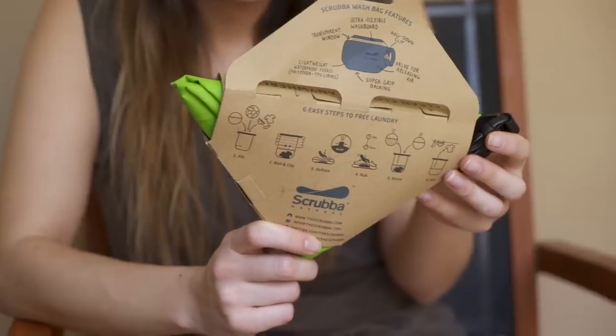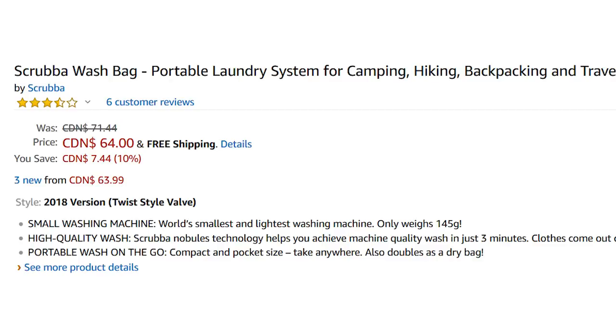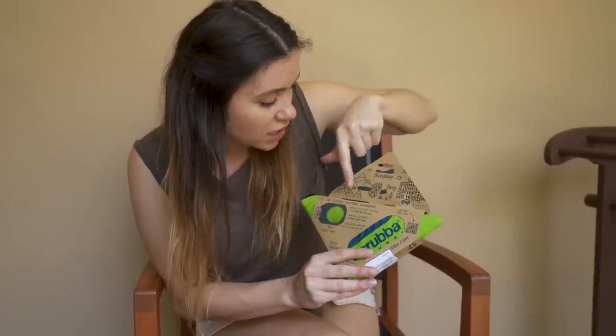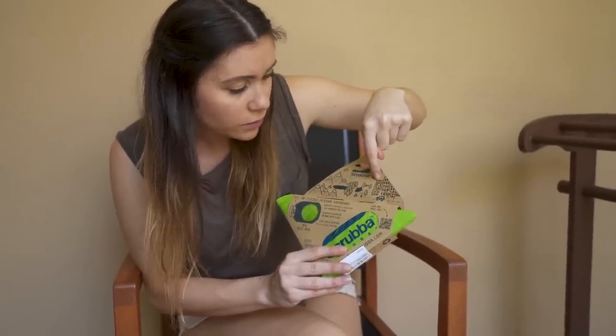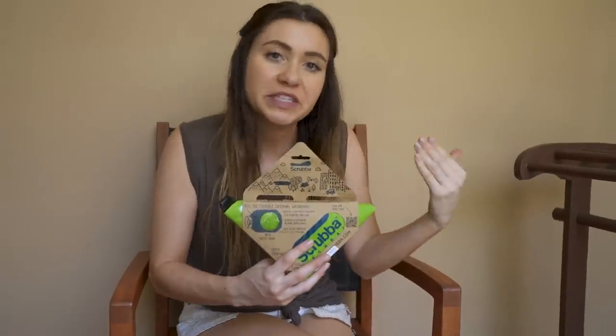Our first product is the Scrubba wash bag. It is a flexible internal wash bag. It looks like you use it in outdoors, camping scenarios — oh, and then hotel, that's where we are right now. You can use it anywhere, realistically anywhere you need clean clothes. So there are instructions on the back, let's see what it says.